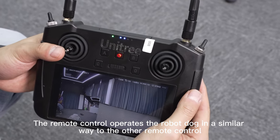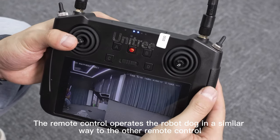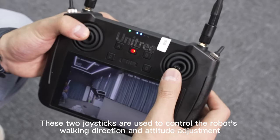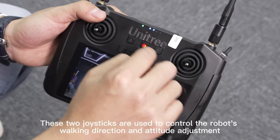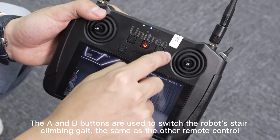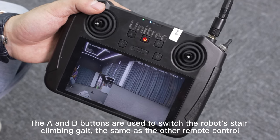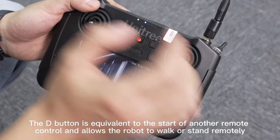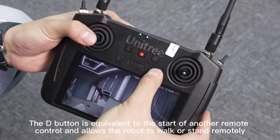The remote control operates the robot dog in a similar way to the other remote control. These two joysticks are used to control the robot's walking direction and attitude adjustment. The A and B buttons are used to switch the robot's stair climbing gait, the same as the other remote control. The D button is equivalent to the start button of another remote control and allows the robot to walk or stand remotely.